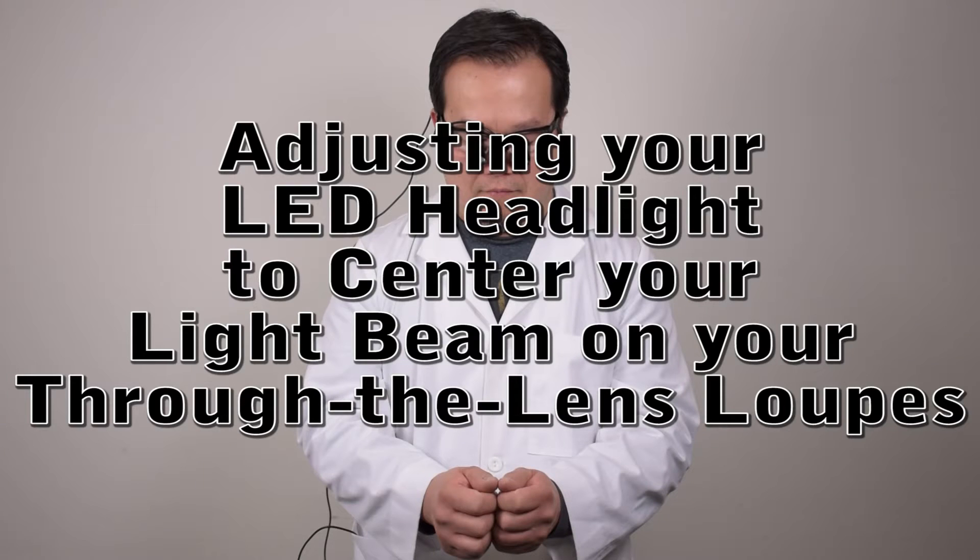Adjusting your LED headlight to center your light beam on your through-the-lens loops. If the beam of your LED headlight is not aligned with your target, there are several ways to adjust your headlight.